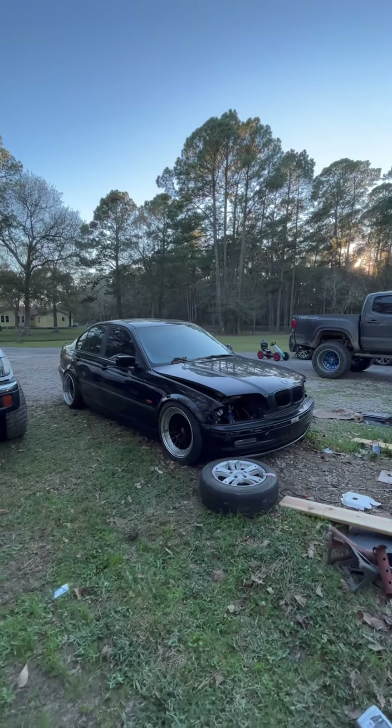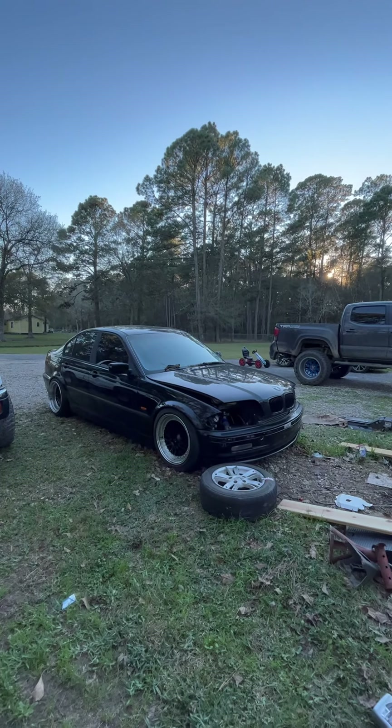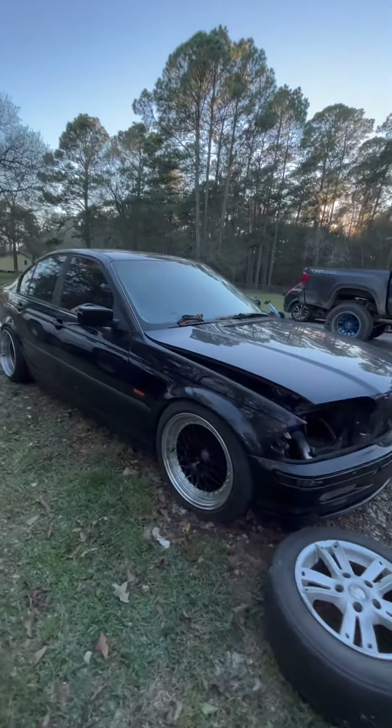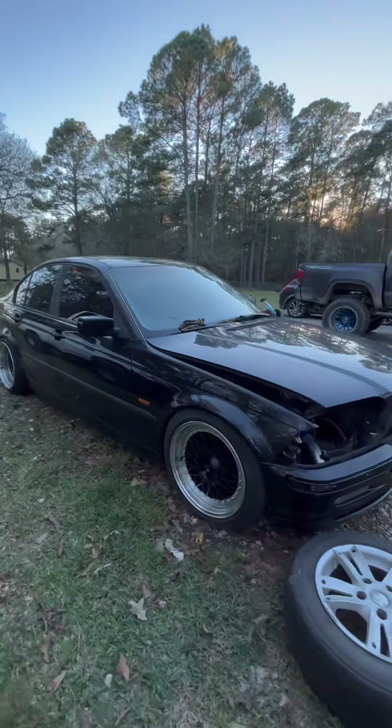It's a 2001 E46 325i. I just put some rims on it - they're 17s, a staggered setup: 10 in the rear, 8 in the front.